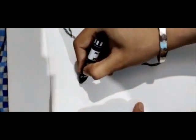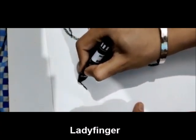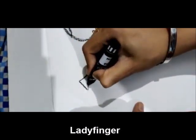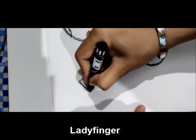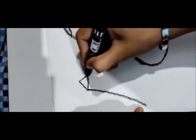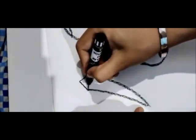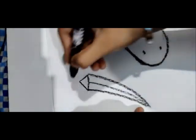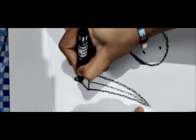Our next vegetable is lady finger. First we will make a small triangle like this, and then we will make a line, and again we will make the stem.